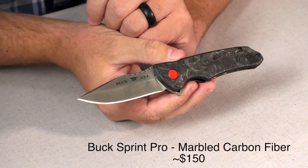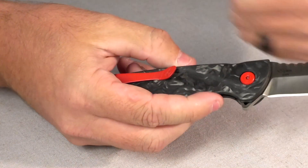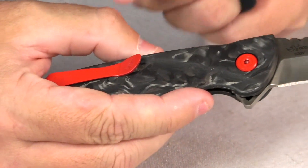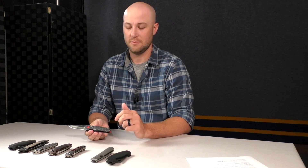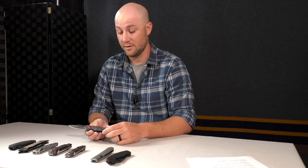Next we detour into an area we don't normally cover for premium knives — Buck. This is the Buck Sprint Pro, and I was extremely impressed when it came in. Pricing is in the mid-ones around $150. It has an S30V blade, which is not super common for Buck, marbled carbon fiber scales, and a bright red pocket clip for a pop of color. It has a ball bearing pivot so it opens fantastically, and it's flipper-only. A really impressive, modern knife from Buck.